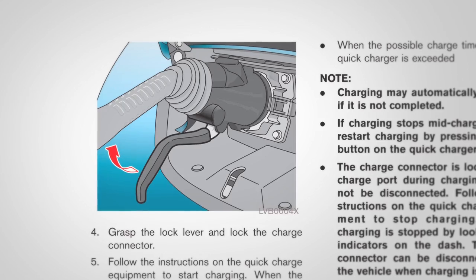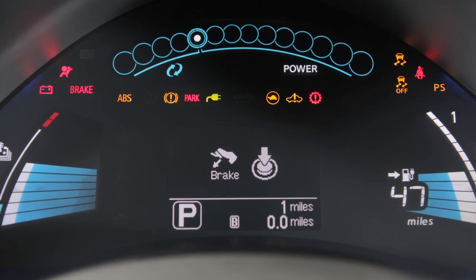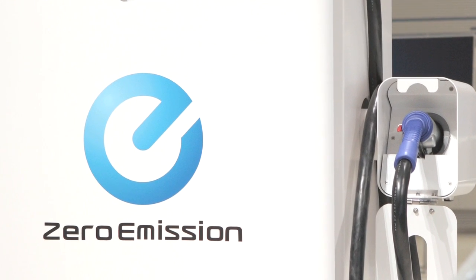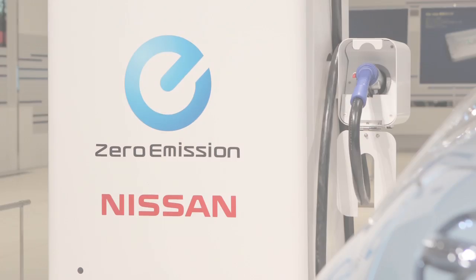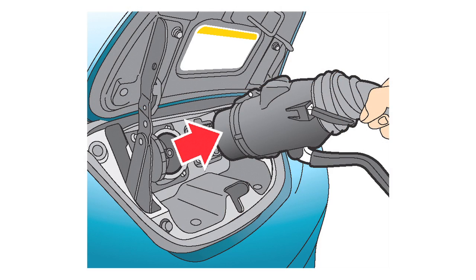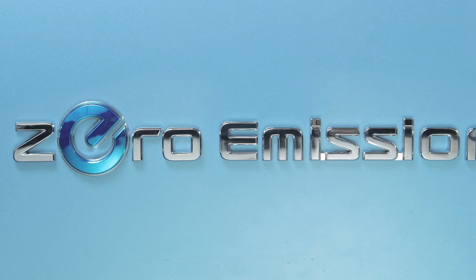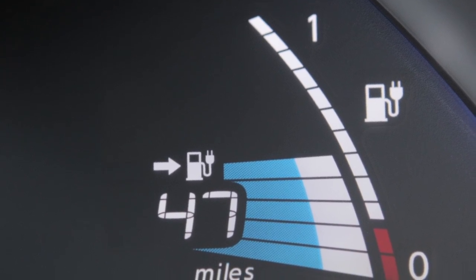Now grasp the lock mechanism to lock the charge connector in place. When it is connected properly and ready to charge, a beep will sound twice and the charging status indicator lights will change. Charging will start according to the instructions on the quick charge equipment. To stop the quick charge operation, follow the instructions on the quick charge equipment. Once charging has stopped, unlock the charge connector and remove it from the charge port. After returning the charge connector to its original position, close the charge port cap and the charge port lid. The quick charge operation will stop automatically if the charging time has exceeded 60 minutes or the possible charge time set for the quick charger.